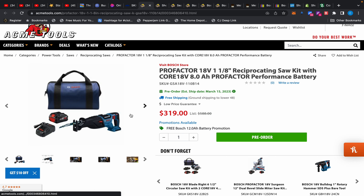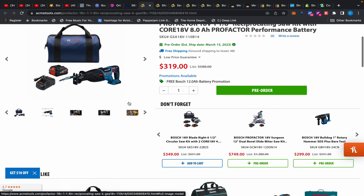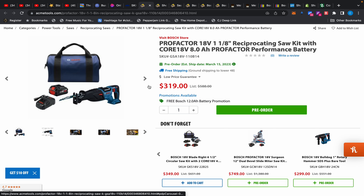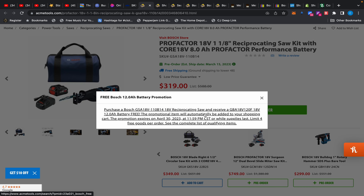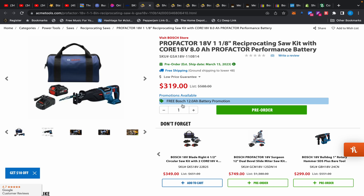More expensive than all the other ones, yes, but let's look at what it comes with. It comes as a kit with an 8 amp-hour battery — no one else is really coming with an 8 amp-hour battery unless you get a Metabo HBT, and that's 18V with a 4 amp-hour battery. This kit includes an 8 amp-hour battery, charger, the bag, and it comes with a free 12 amp-hour battery. So yeah, $319 is not bad for that.